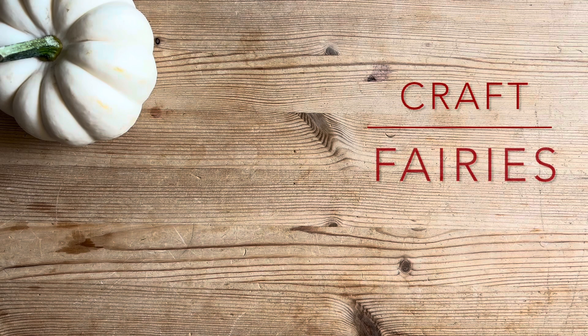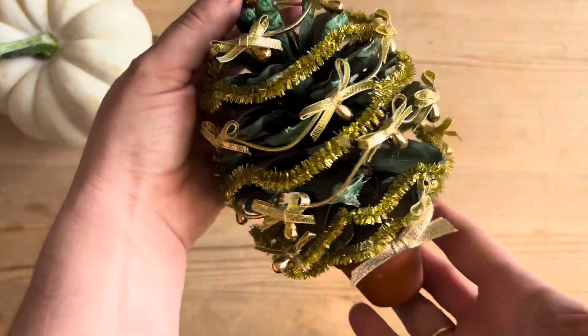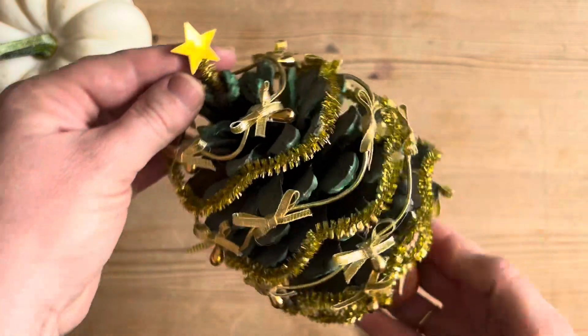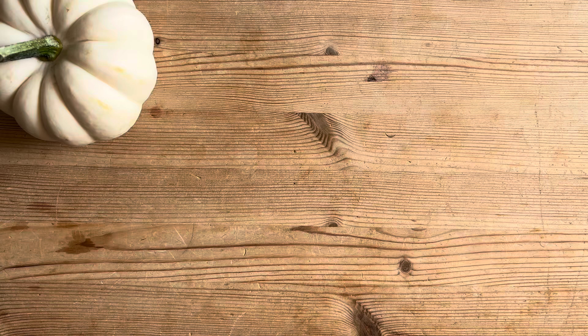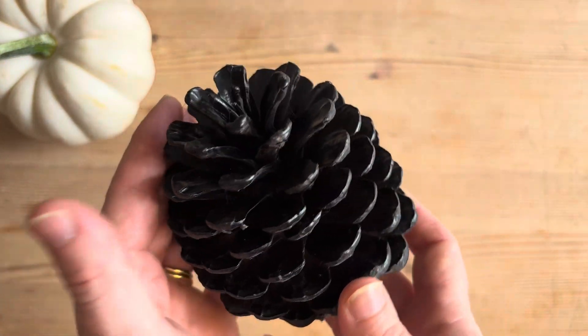Hello and welcome to Craft Fairies. Today we are looking back into the Little Craft Fairy archive and we're heading back to the 80s — this is the golden oldie Christmas pinecone tree. It's gorgeous, it is old but it is gorgeous. And today we are going to do a version of that but a Halloween pinecone tree.